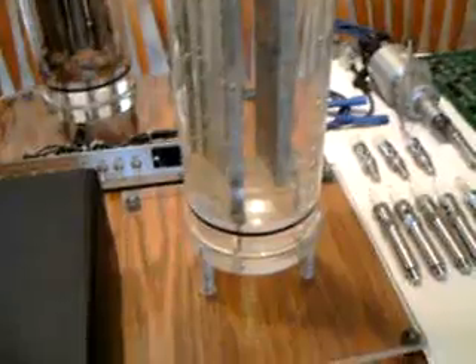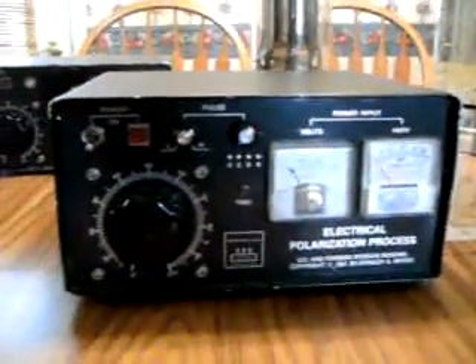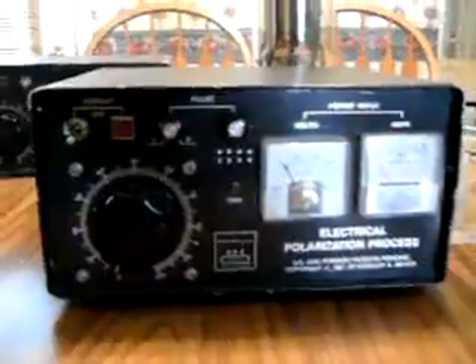Since everyone has seen the first one, nobody's really ever seen this one operate. I'll show you this and the control panel for it. And we have some more items set up over here to show.